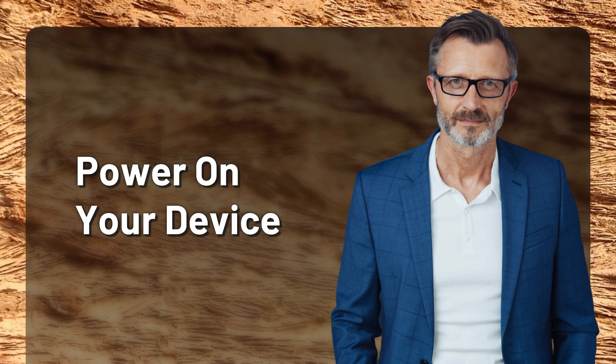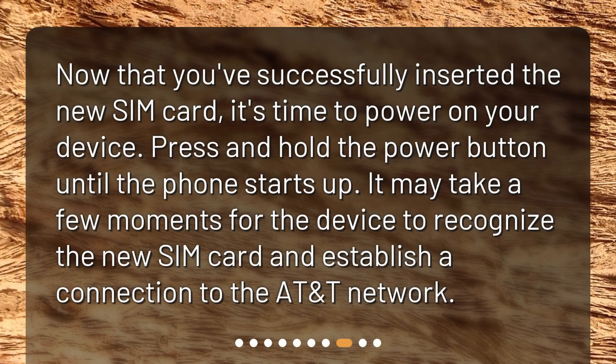Power on your device. Now that you've successfully inserted the new SIM card, it's time to power on your device. Press and hold the power button until the phone starts up. It may take a few moments for the device to recognize the new SIM card and establish a connection to the AT&T network.